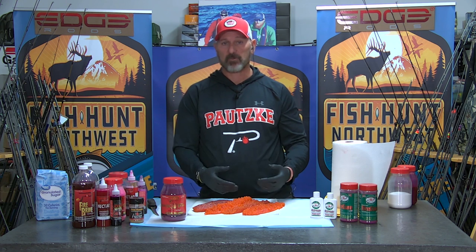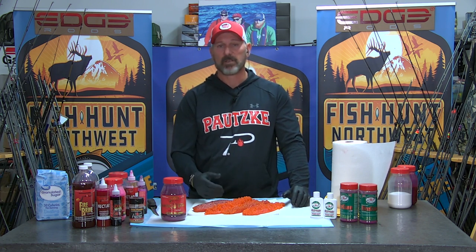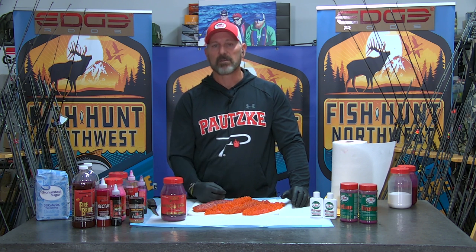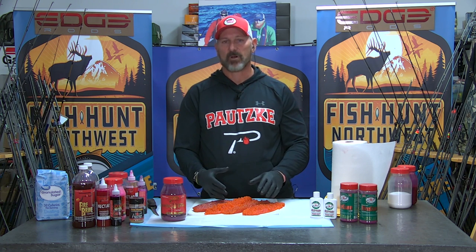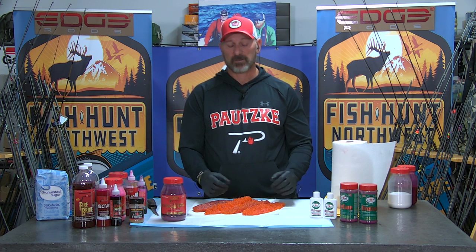It will cure the eggs and they will catch fish. You're going to probably find that you get a cast or two out of them, they milk out relatively quick, and the looseness of the skein that you started with, they begin to come apart relatively easy. So oftentimes we get asked, well, how do we toughen up our skein to make it last a few more casts or make it a little more durable?